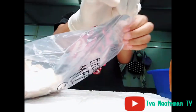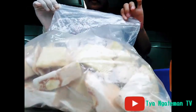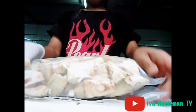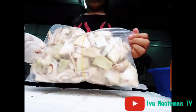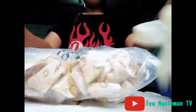Selama nangka muda tidak tersentuh atau tidak tersiram atau tidak dicuci terlebih dahulu dengan air, insyaallah akan bertahan hingga tiga bulan bahkan lebih. Selanjutnya mari kita simpan bungkusan nangka muda tadi ke dalam freezer.